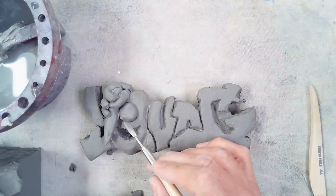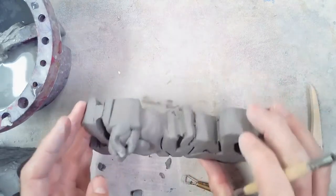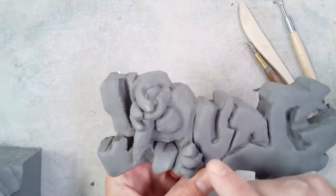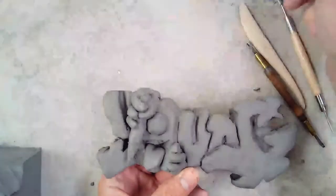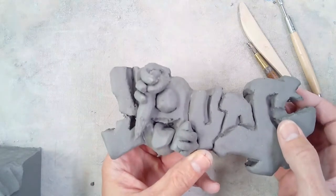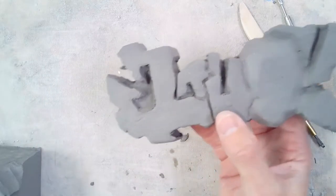By scoring and slipping, I'm able to attach all of my little items and they are not going to fall off the sculpture. I've taken time to smooth them and stick them down. You guys have now made the front of your sculpture, scored and slipped any additions. As you can see, I've got my little creature from my drawing — I took my time to put the spray paint can, a tongue, a pencil, fingers and all that jazz. I'm also taking the time to clean up the back and make sure it's all nice and neat.